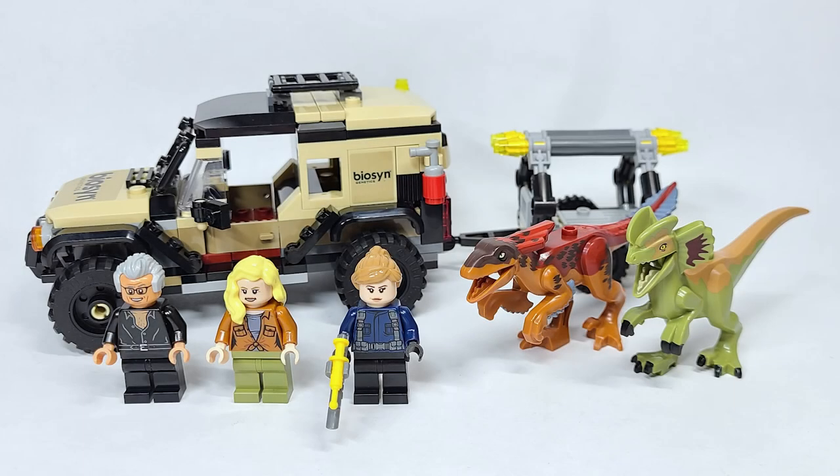Hello there everyone, Ashenflash here and welcome into a LEGO Jurassic World Dominion set review. Today we are looking at set number 76951, the Pyroraptor and Dilophosaurus Transport. It has 254 pieces and is retailing for $39.99 USD or $49.99 Canadian.